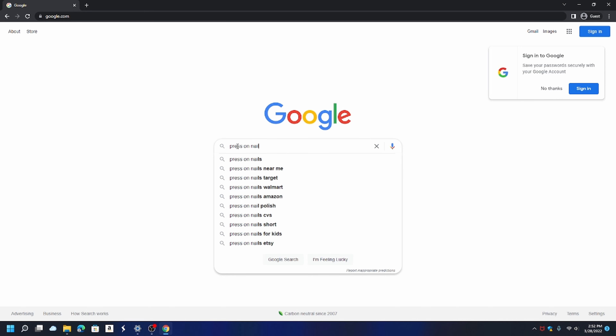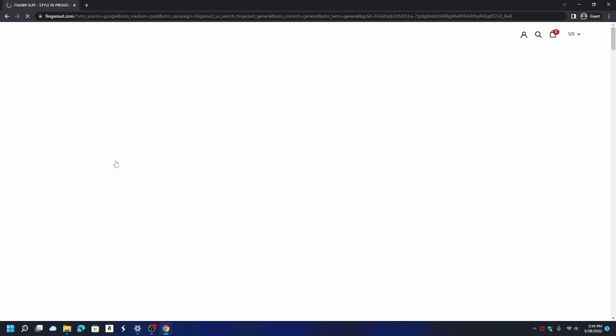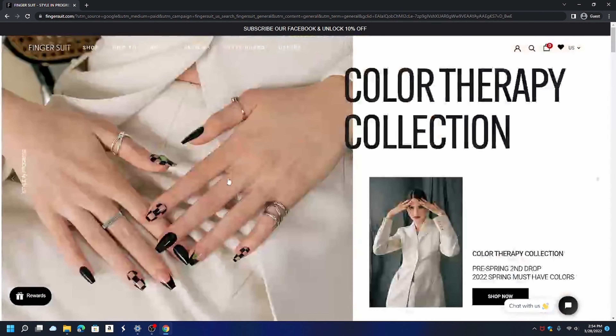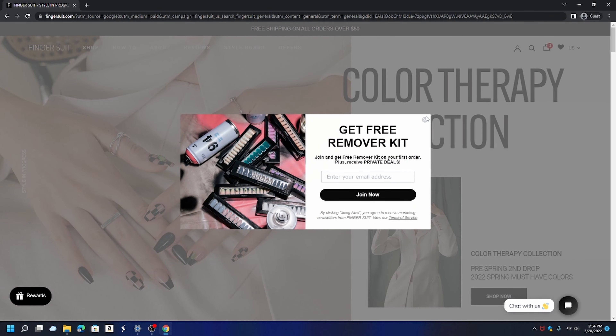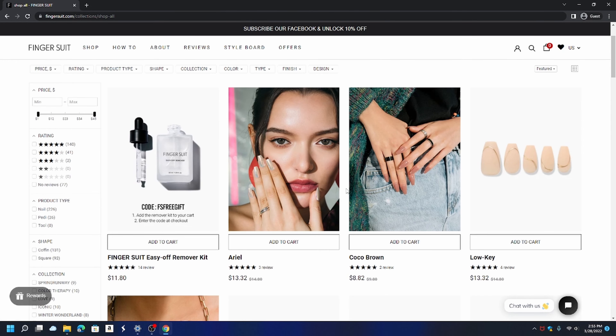I'm going to go back and forth between myself and my screen record. I'm going to go on Google and type in press-on nails — this will be an awesome way for you to know what different nail companies are out there. I googled press-on nails, let's see best press-on nails. There's one called Finger Suit. Let's see what Finger Suit is about. I love this website so far — this is cute. Let's go to shop and click on one that I like.